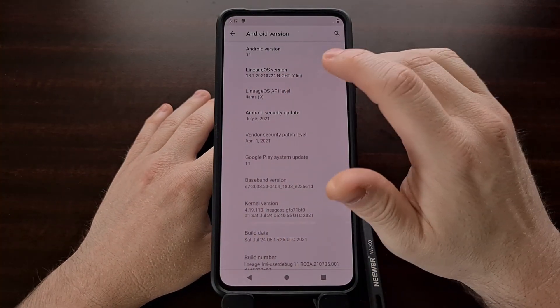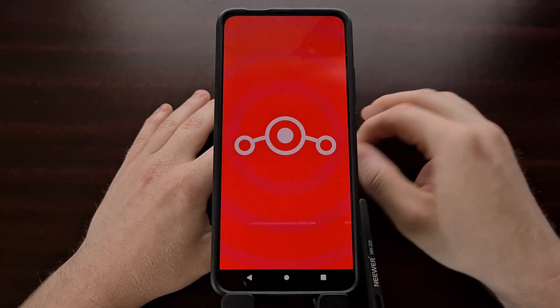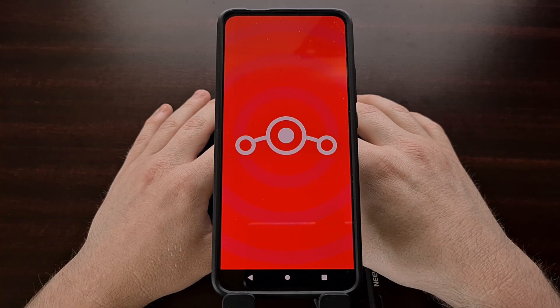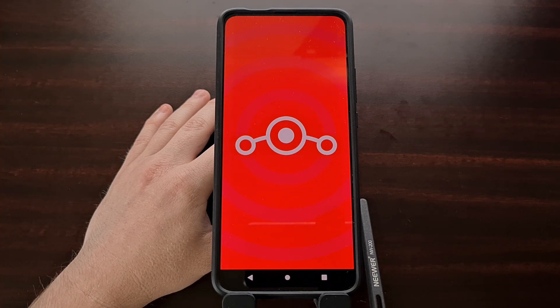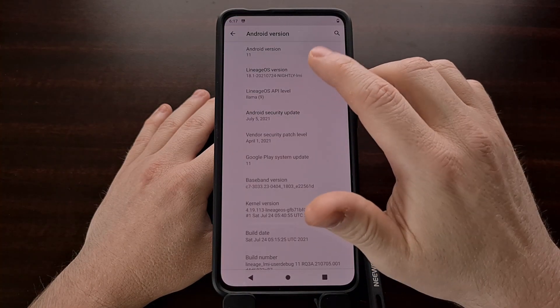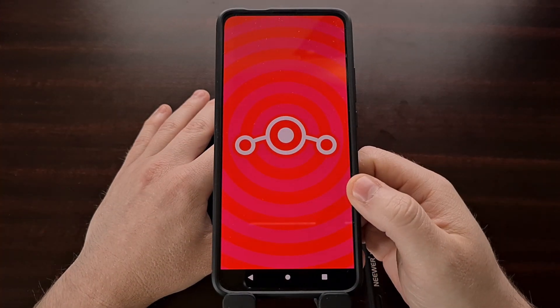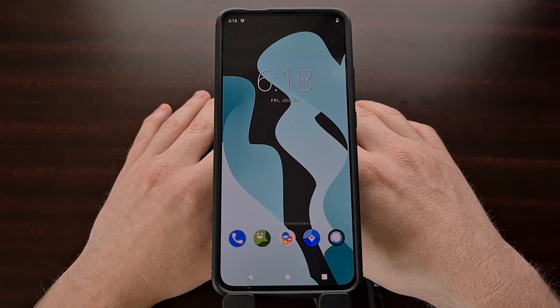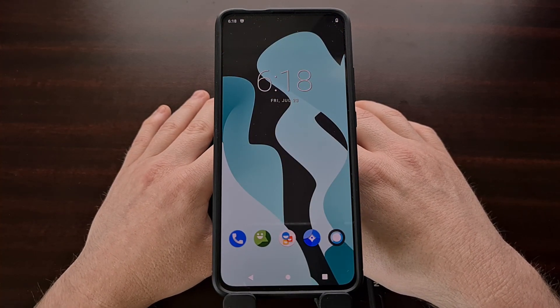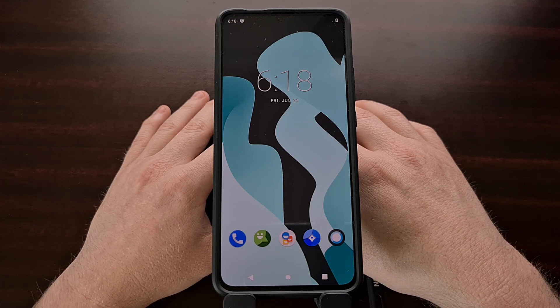That is how to install the Lineage OS custom ROM on the Xiaomi Redmi K30 Pro, also known as the Poco F2 Pro. If anyone's interested in me doing a quick look video on this ROM, be sure to let me know in the comment section below.